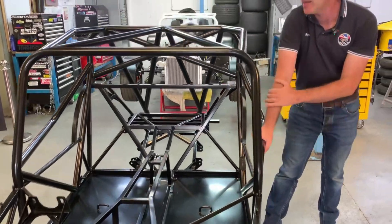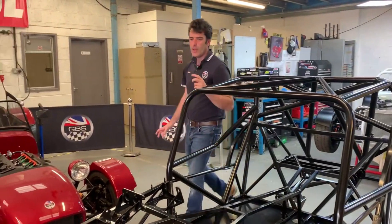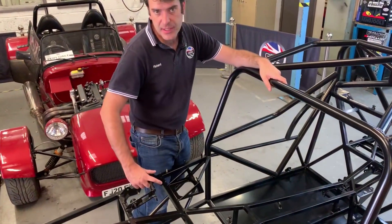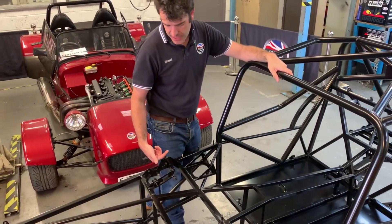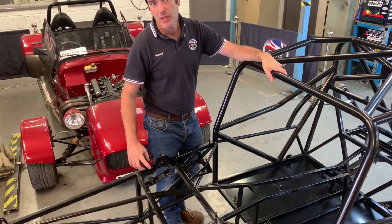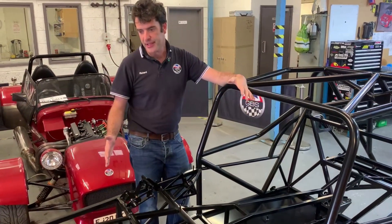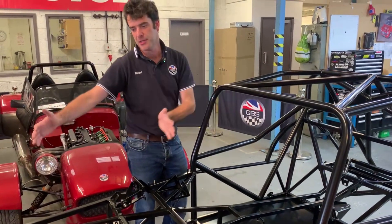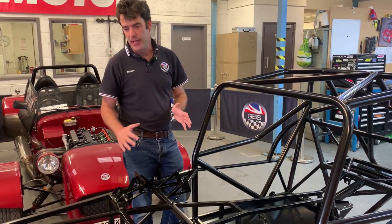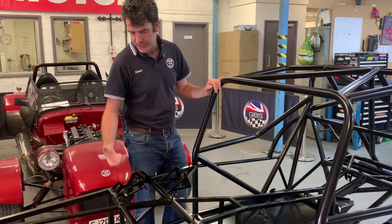On the pedal box we're running a slightly different setup with twin cylinders — hydraulic clutch and hydraulic brakes, but with a front cylinder and a rear cylinder. It's a bias setup with a balance bar so you can vary the brake pressure front to rear and get the balance right. This is really useful because the Zero has a 50/50 weight distribution with the engine being further back, meaning you can run quite a bit more bias to the rear. Especially in the dry, you can really get it standing on the nose under braking.